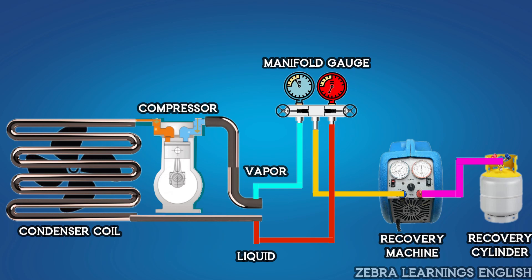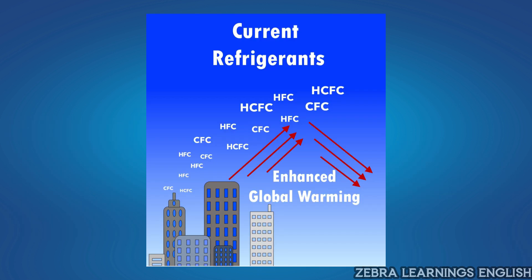In this video, we are going to learn how to recover refrigerant from an AC unit. When doing repair work on an AC unit, sometimes it is necessary to remove the refrigerant — for example, when replacing a compressor or repairing any other equipment fault. When removing the refrigerant, it should be removed and stored without releasing it into the atmosphere. It is an important role of an HVAC technician to remove refrigerant without leaking, as it affects the ozone layer and the environment.